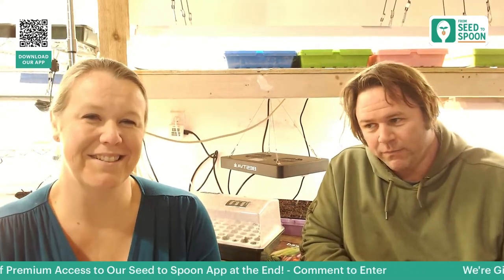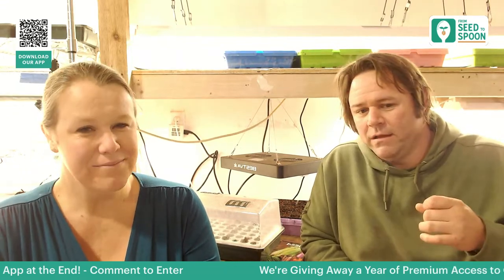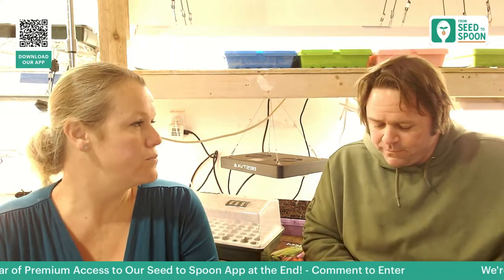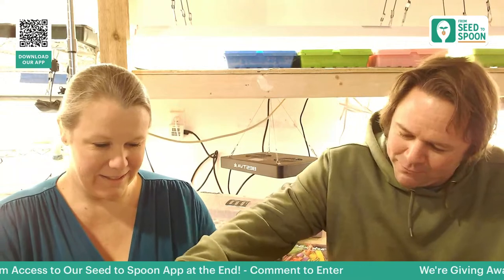Before I grew spinach, my relationship with it was getting it on a Subway sandwich to feel healthy — I never really tasted anything from it. The first time I had spinach out of the garden, it was like 'where has this spinach been my whole life?' It was crunchy, had an almond flavor, and when it's grown in the cold it's even a little sweet. That light bulb moment started our spinach collection. We now have every spinach variety in the app.